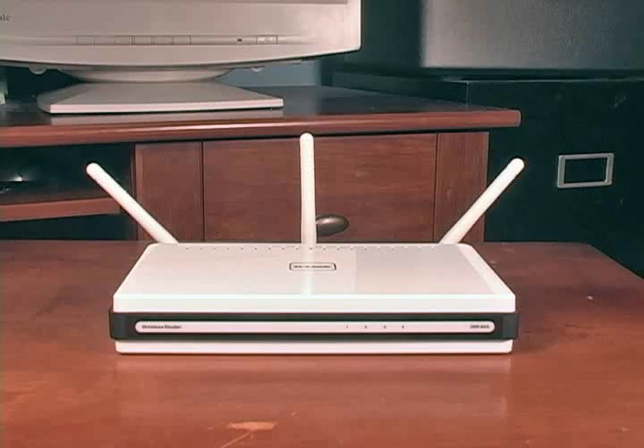Since the router is the center of your home network, you first need to decide where to put it. If you already have a cable or DSL modem in your home, the router will go right next to it, since they have to be connected with an Ethernet cable. If you have the option of moving your modem, you want to put it near the center of your house. This will give you the best wireless signal coverage, increasing connectivity of all your computers to the network, and giving you faster file transfer speeds between your computers.